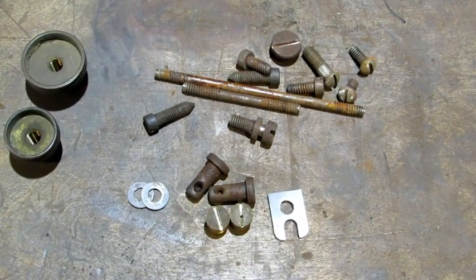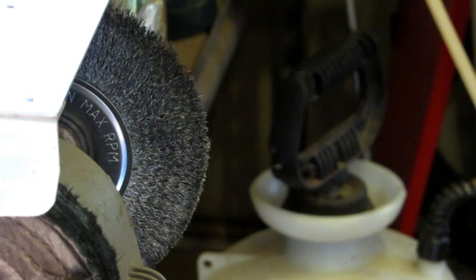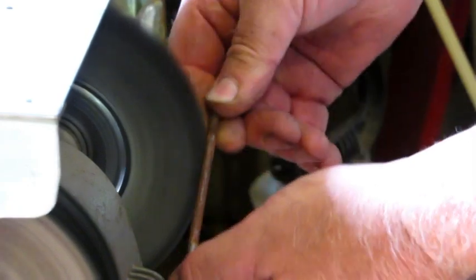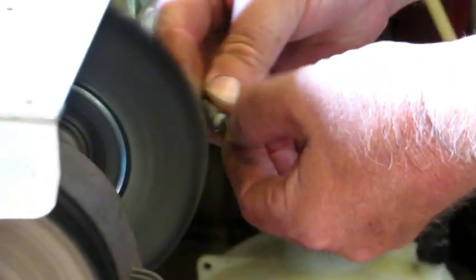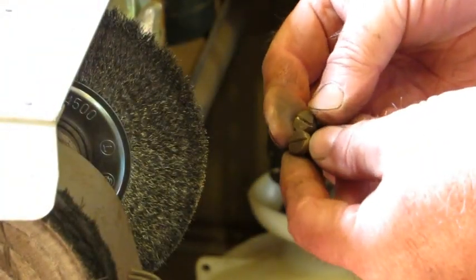Both washers had some significant rust, pitting, and dents from where the screws were tightened down, so I'm going to stop right here. Now all these small parts are ready for the wire wheel. I'm going to save the depth adjustment nuts for last. You want to use a fine wire wheel — not any heavy coarse wire. I've cleaned up thousands of small parts and it's inevitable that something's going to go flying. The last thing I'm going to do is the brass nuts for the tote and knob bolts.